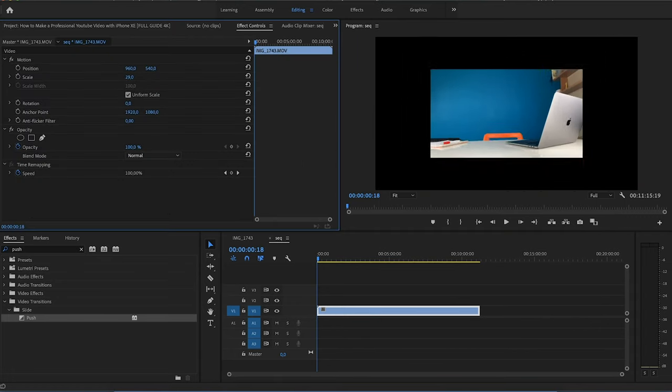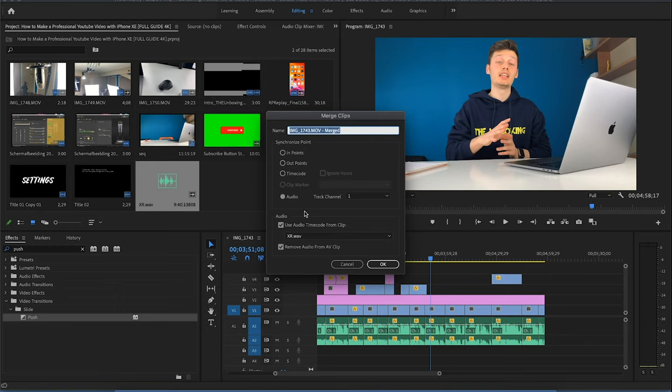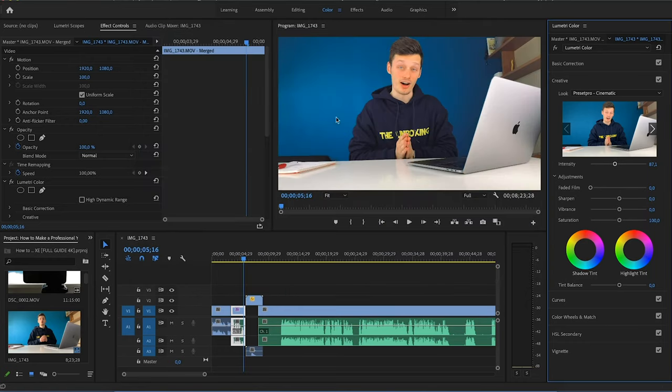Syncing audio is pretty easy — you just merge the clips in Premiere Pro and it will sync from the audio point from your iPhone to the audio point from your Yeti X or any other microphone. Last, a bit of color correction: it's not really necessary, but I think the colors from the iPhone look a bit flat. I add a little contrast and more blacks to give it a more filmic vibe, which makes it look better already.